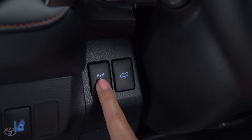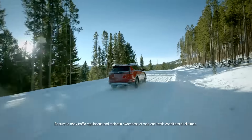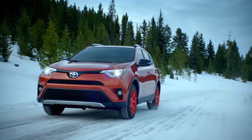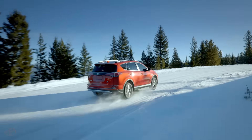To cancel the system, press the button again and the indicator will disappear when the system is off. The system will also cancel operation when the vehicle speed exceeds 25 miles per hour or when the brakes are applied, to ensure that the anti-lock braking system and vehicle stability control system can operate effectively.